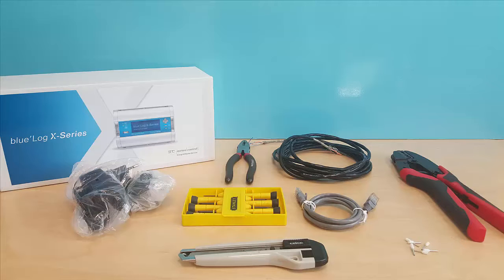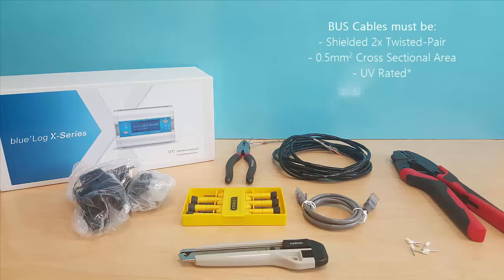In this tutorial, you will need the following: pliers to strip and twist cable, and a communication serial cable. Note that all bus cables will need to be shielded twisted pair with each wire half a millimetre squared cross section area. UV rated protection is recommended for external use.